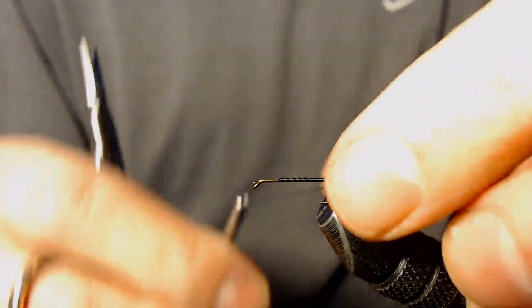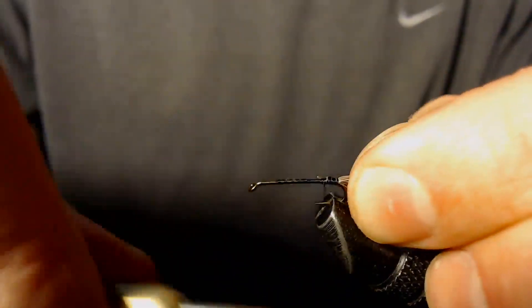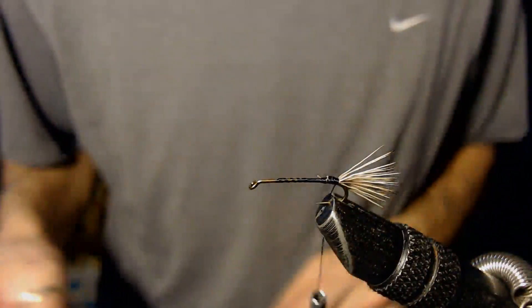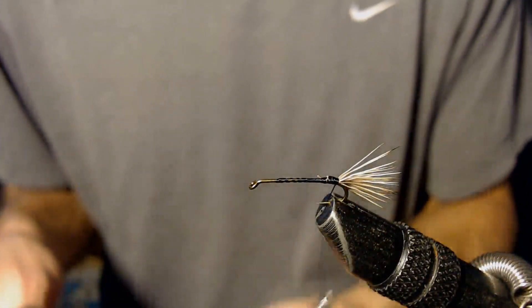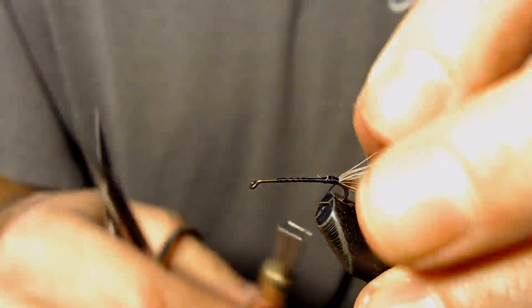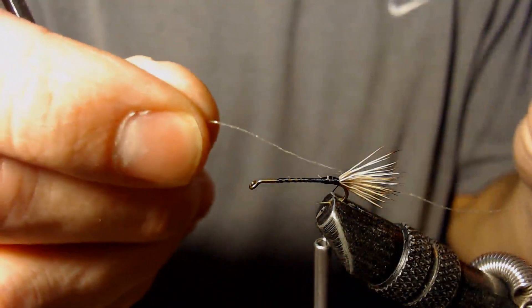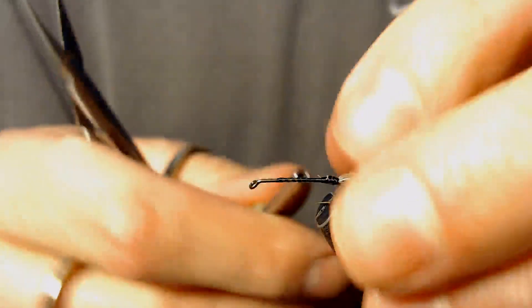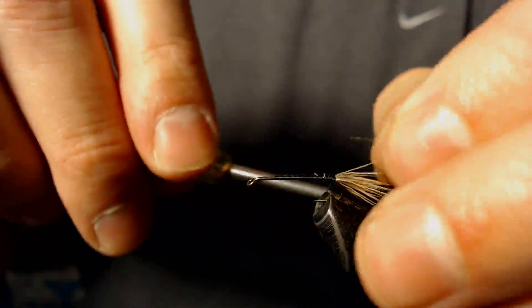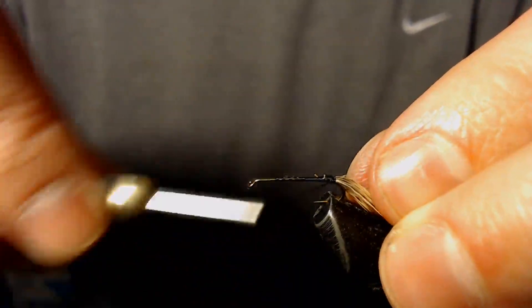Now that I've got that on there, I'm just going to clean that elk hair up a little bit. Then we'll wrap and tie in one strand of Flashabou here — just a little strand of it. It's going to add a little bit of flash to this fly. Nothing fancy, but I think it just adds a little sparkle and gives it a little nicer look.